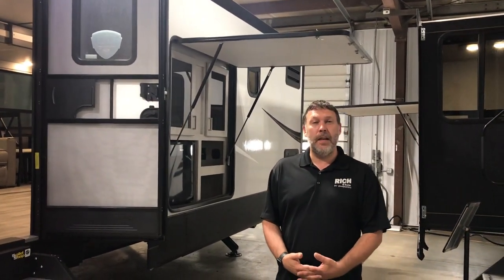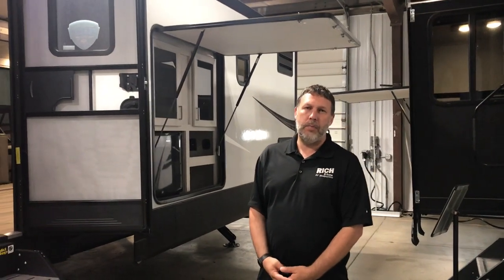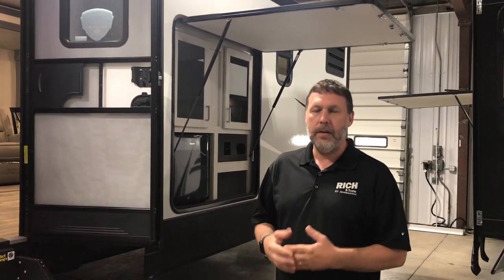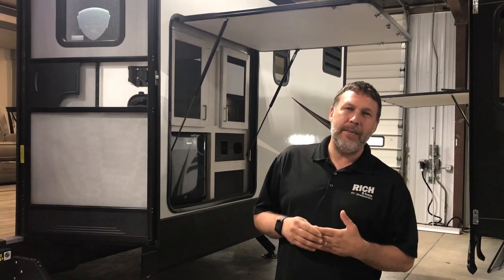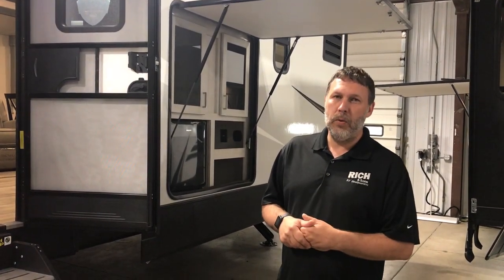Hey everybody, Nick from Richardson's here with another Walkthrough Wednesday. Today we're going to talk about the Sprinter 333 FKS. Now before you fall in love with this floor plan, I will just warn you that this is a heavier travel trailer — it weighs about 9,200 pounds dry. So just make sure you keep that in mind and you have a truck that can pull this.